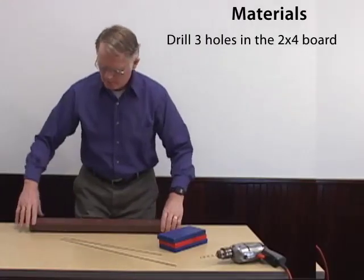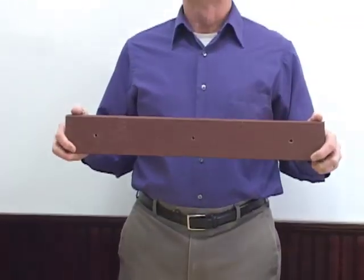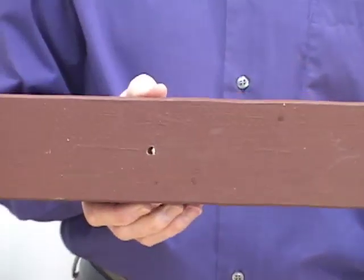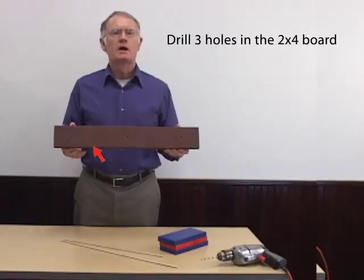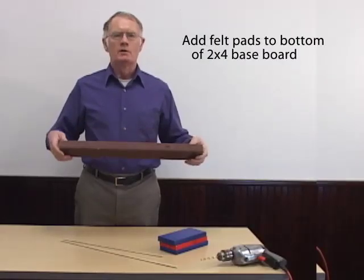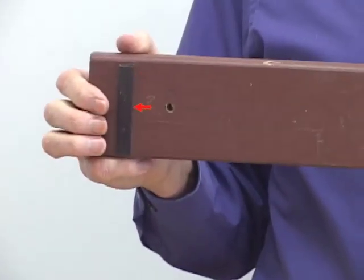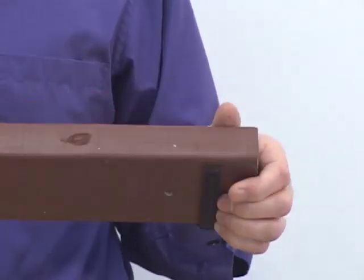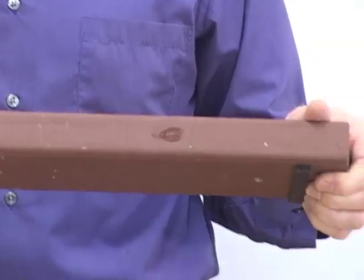To prepare the base, you'll drill a quarter-inch diameter hole vertical to the base — one in the center, and then one each at about three inches from the end of the 2x4. On the base, you'll put felt pads that will allow you to easily and smoothly run it back and forth along a tabletop without marring the table.